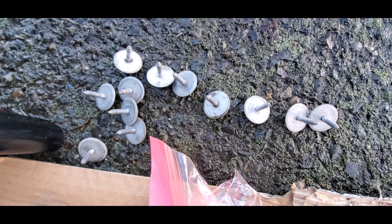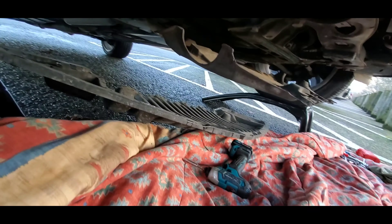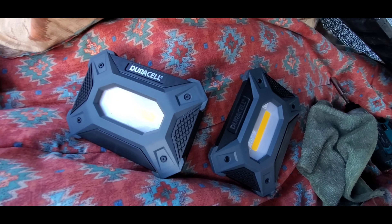One, two, three, four, five, six, seven, eight — right, all these bolts that hold on this front panel right there. We will use these two door cell lights and just place them inside right here.